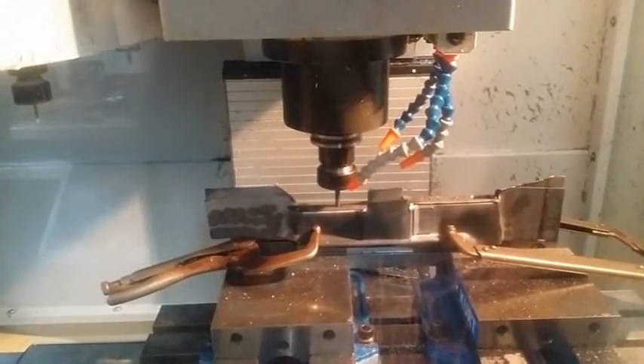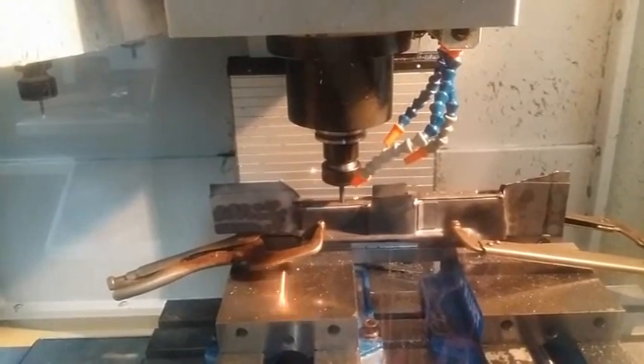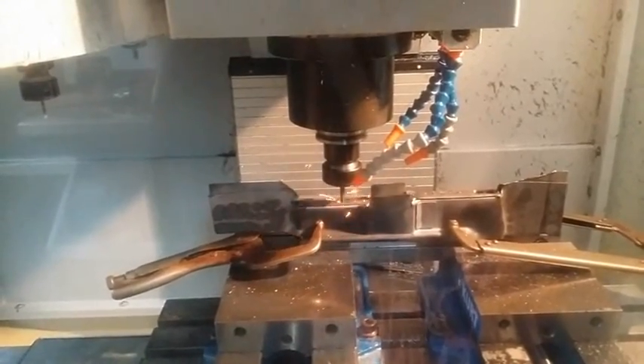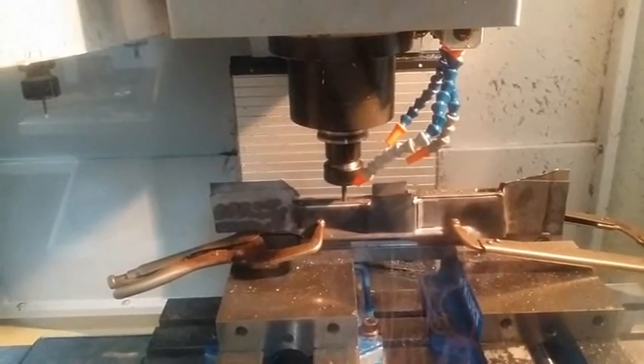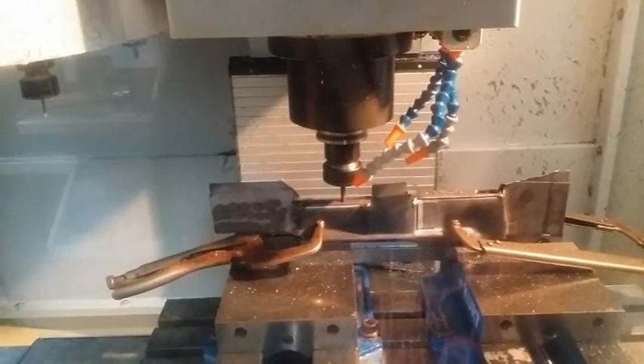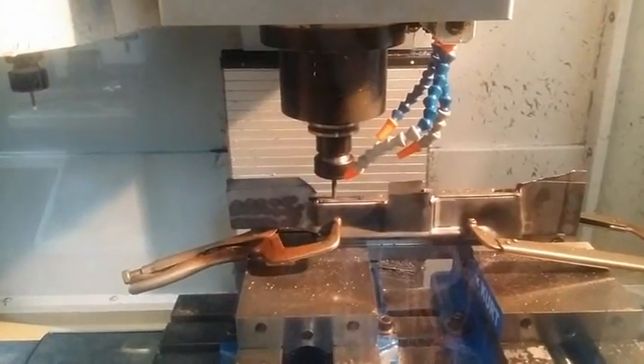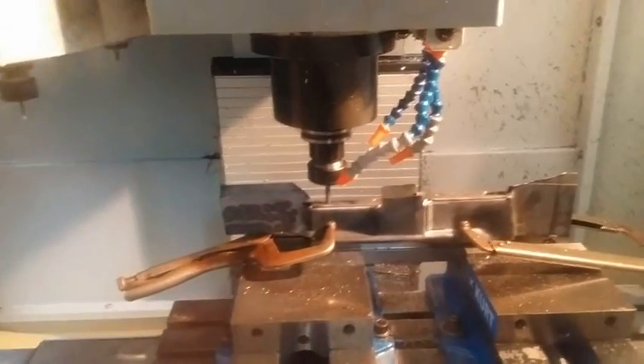In this we are using a circle mill operation instead of just drilling it. It makes for a cleaner hole and less sheet metal movement as we are doing the machining on it. This is the second hole for that operation as well.